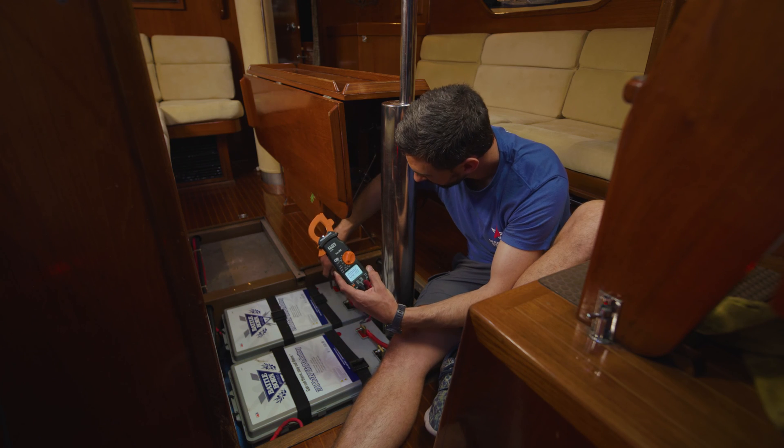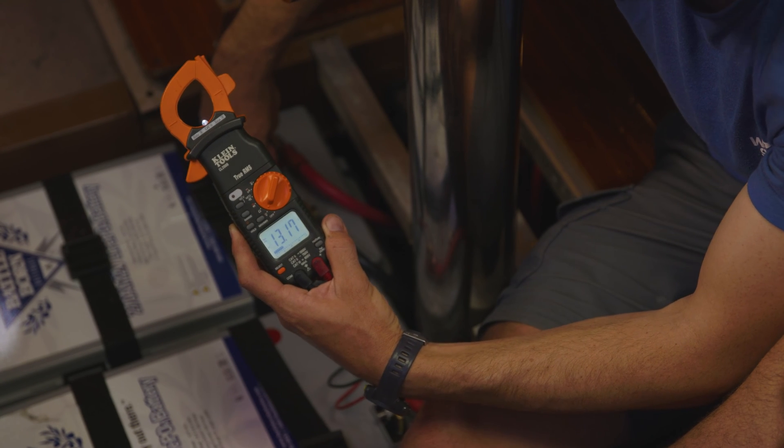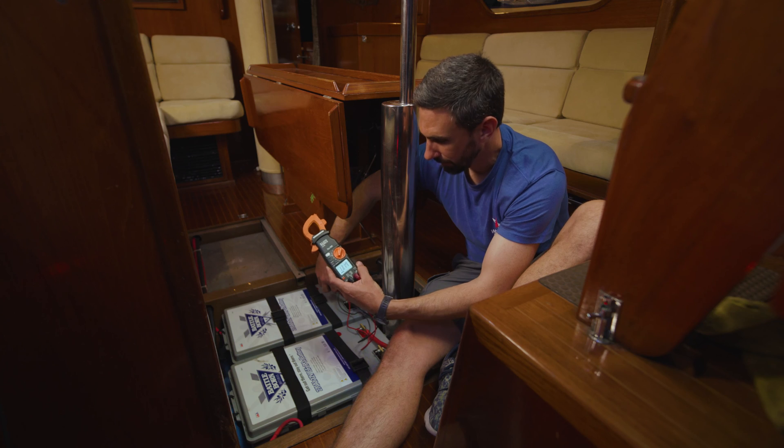I can measure the other battery — same reading, 13.17 to 13.18 volts. So that's the voltage.